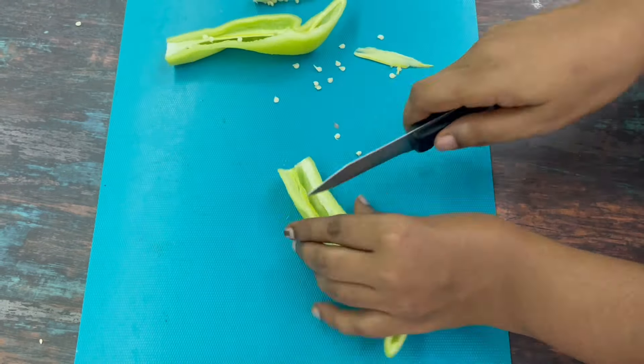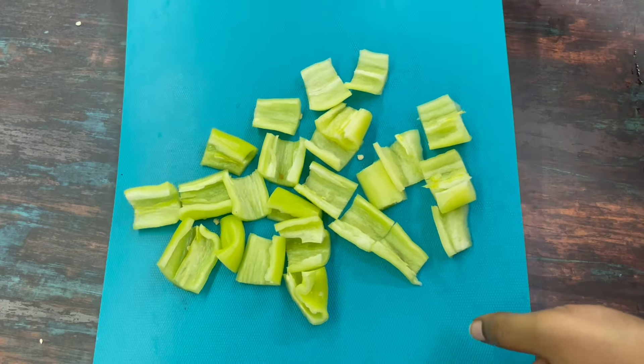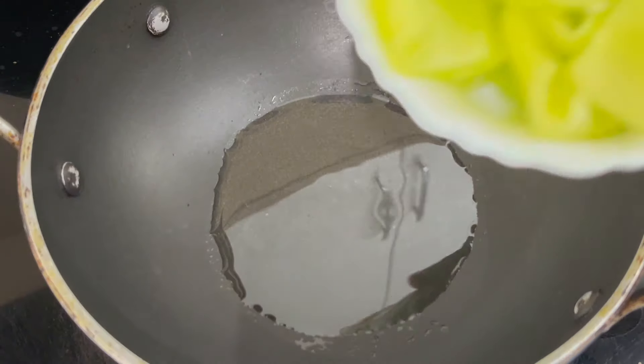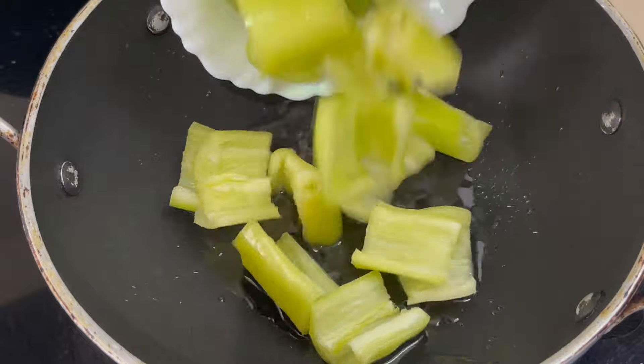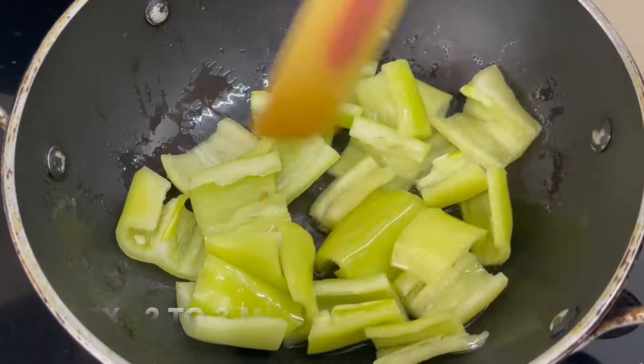I will cut the seed in a medium size. I will add 2 tbsp of the seed in a half flame.